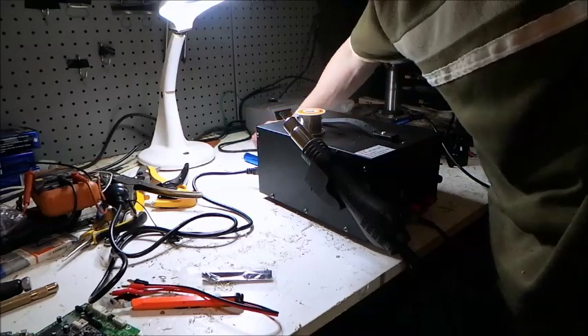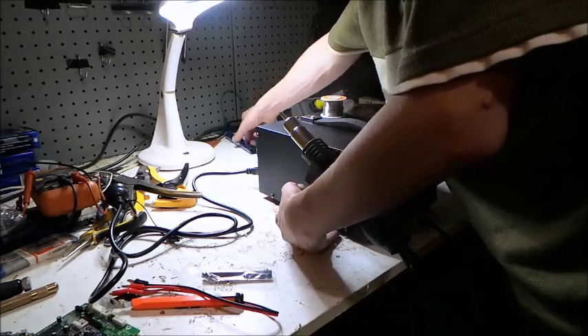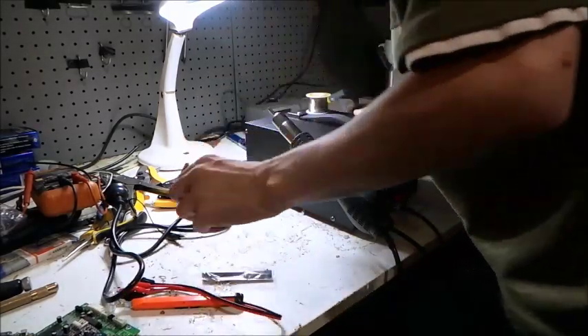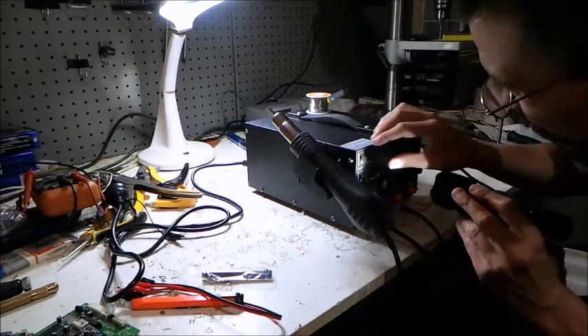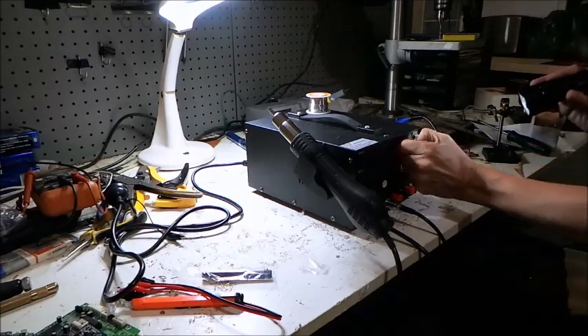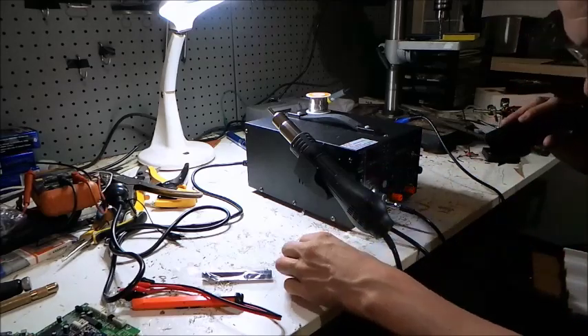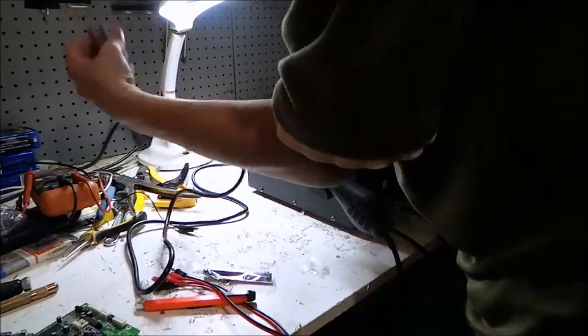So we've got the soldering iron set, we've got the hot air gun set, solder sitting on top. Move the solder sucker out of the way. Get the power plugged in. Now I'm just going to check the front panel controls here, make sure everything's turned off. Fingers crossed this thing doesn't go bang when I plug it in. So here we go — let's get my power cord here.